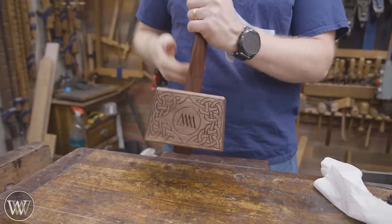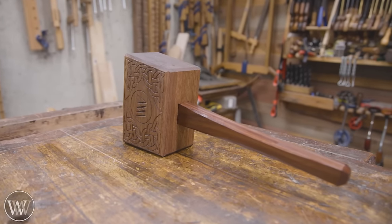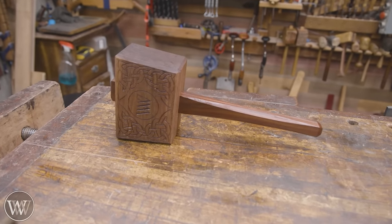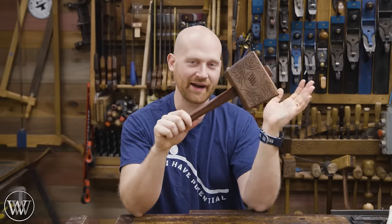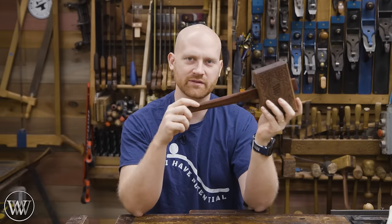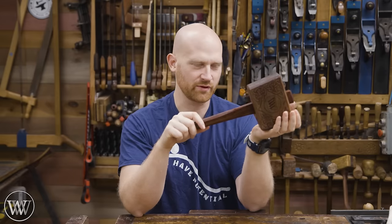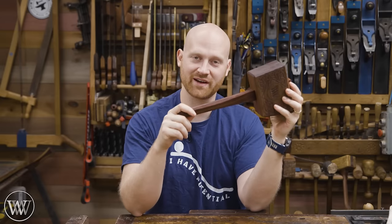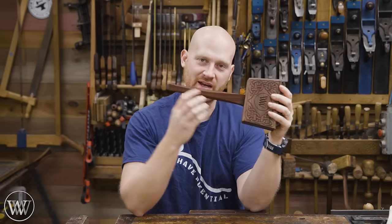And just like that, we have a functional mallet that will work for many, many years to come. I really like how this one came out — the design on it is simple, easy to make, and just really eye-catching. Very, very happy. So there you have it. I've been making a few mallets recently — it's kind of become my de facto payment system. If someone has something they want to trade with me, I make them a mallet. This one is going to a friend of the channel who is trading me a set of irons for the Stanley 46. It's a walnut head with a Bolivian rosewood handle.